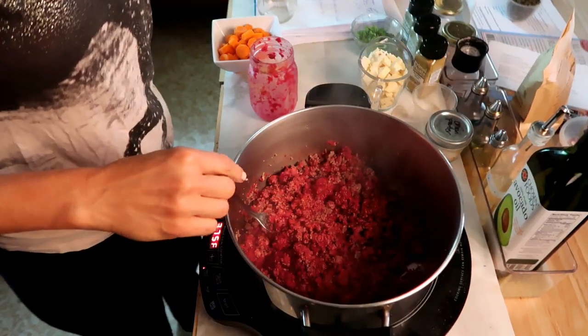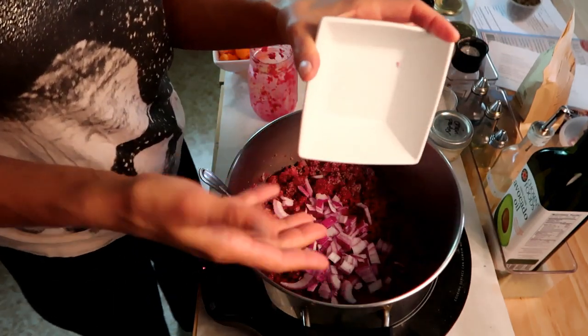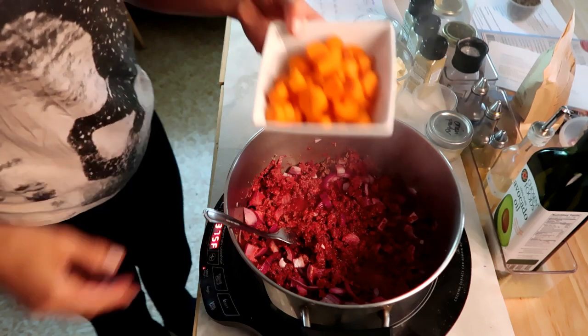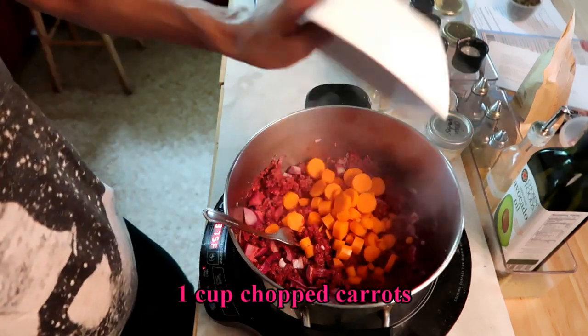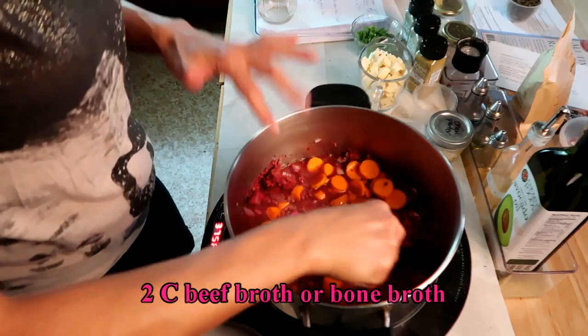At this time I'm gonna throw in one cup of chopped onions. We kind of browned those with the meat. We're also gonna throw in a cup of chopped carrots, two cups of beef broth, and then I'm also gonna add a cup of water.